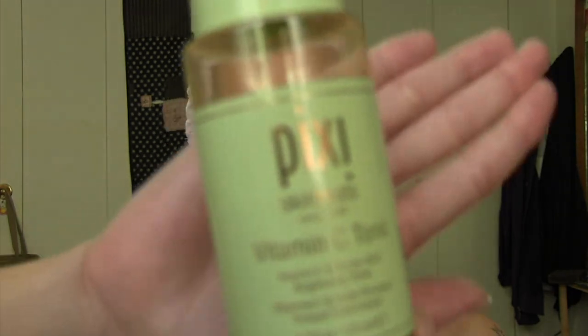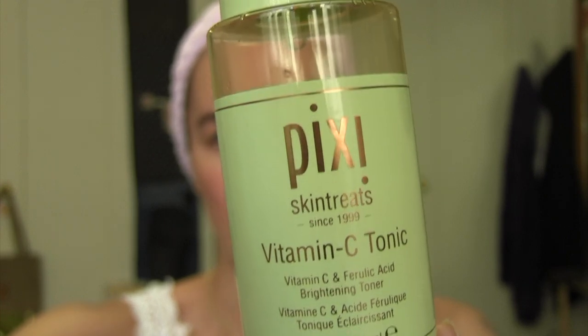Next I use a toner because my skin is combination and it's definitely oily in the T-zone, even though I'm not going outside — just in the house it still gets oily. So I picked up this Pixi Vitamin C Tonic after I ran out of the Pixi Glow Tonic. I thought I would try it as a brightening toner, but I don't really like it.